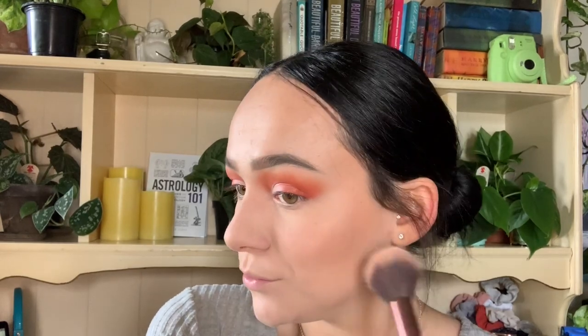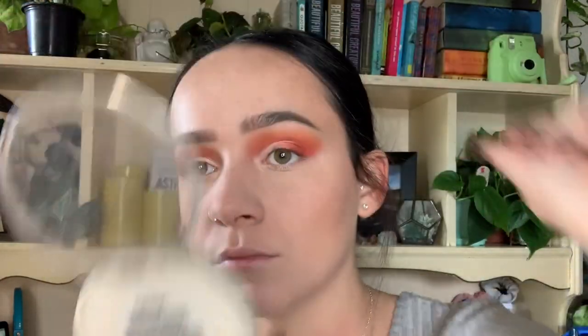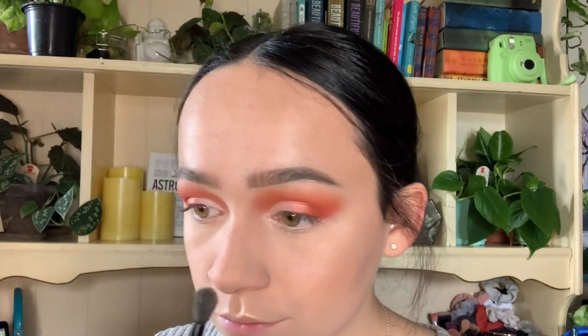A quick tip: if your bronzer or blush is ever too strong, go in with the same powder brush you used beforehand and just blend it out — it will help tone things down. Now we're going to start with the blush; I'm using a rounded blush brush from e.l.f. and just putting that on the apples of the cheeks. Next we're going to highlight using the Ofra Rodeo Drive highlighter on the high points of the face — top of the cheekbones, nose, cupid's bow, wherever you prefer. Quick tip: wet your brush for an extra bright highlight.